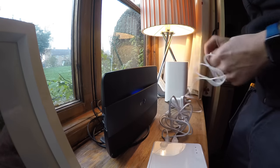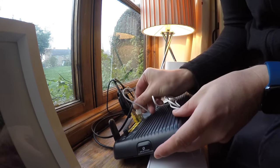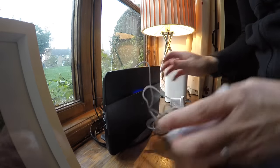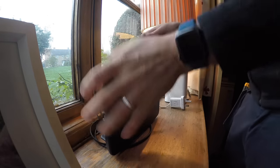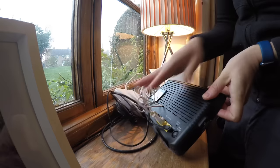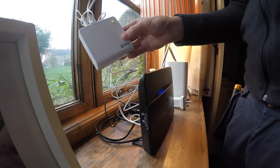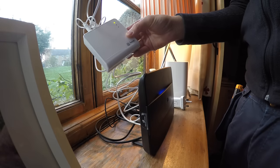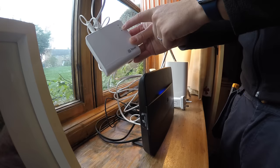There's actually a USB socket in the back of the router, so we can power the hub from that — which means we don't actually need the separate power plug. We just use a spare port in the back of the router to plug the data cable in, giving it an internet connection. The green light is flashing, so we leave that working away. Eventually the middle light will flash amber, which shows it's ready to pair.